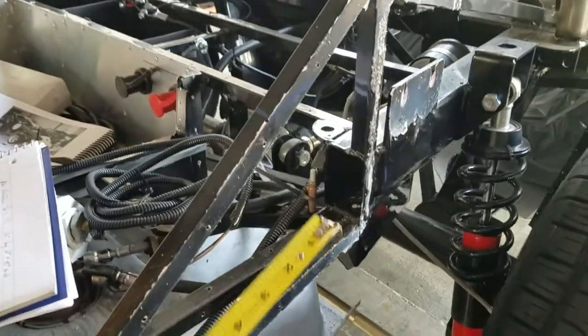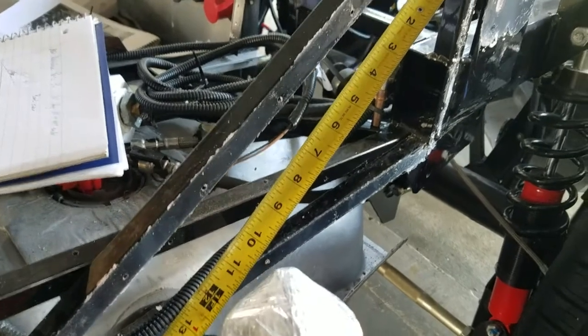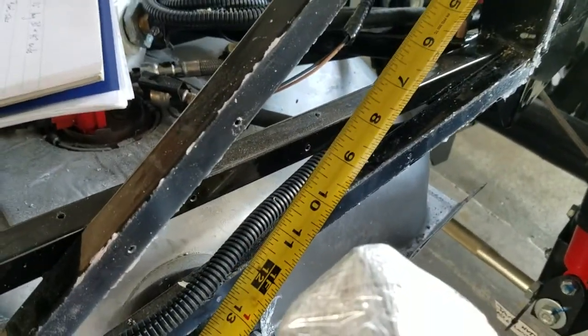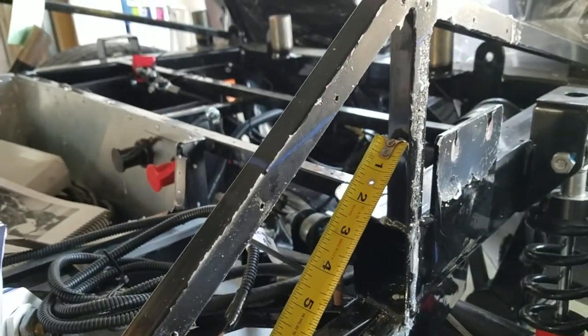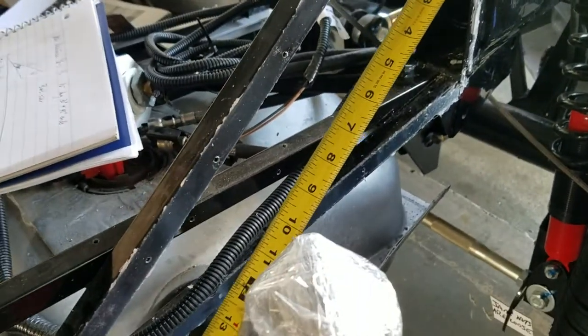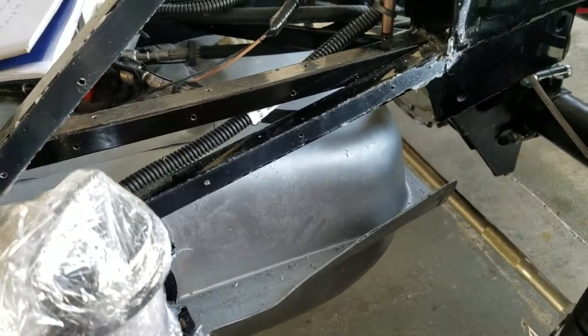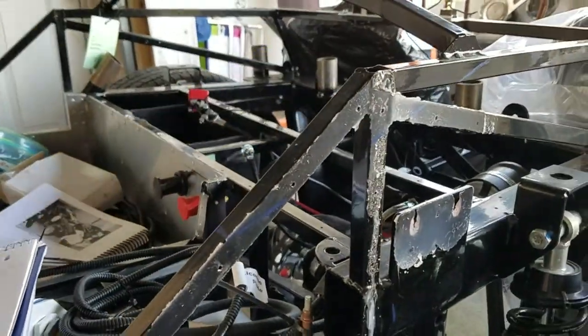First, what I'm going to do is weld in a piece of 3¼ inch tubing from down here to this vertical, and it's going to be 12 inches long. That's going to be able to support the fuel tank and this bar when I cut this, so I'll have some sort of support there.